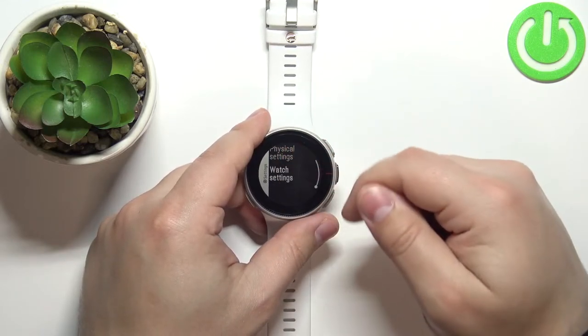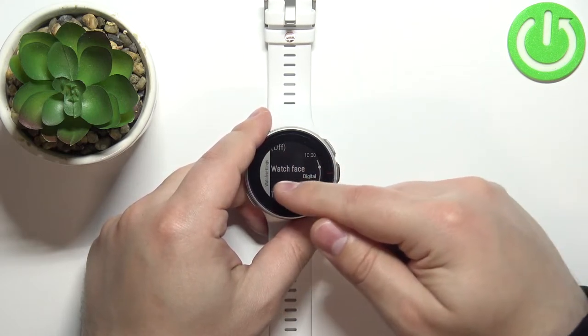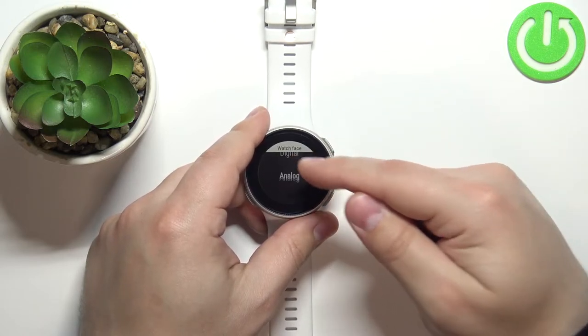In settings, scroll down and select watch settings, then find the option called watch face, tap on it, and here we can select digital or analog.